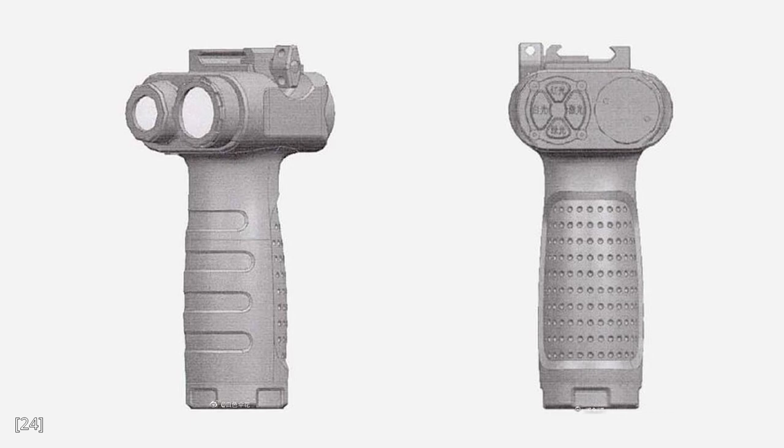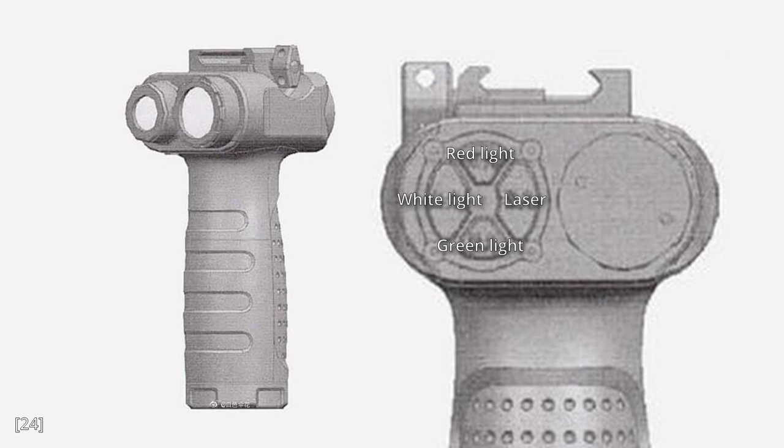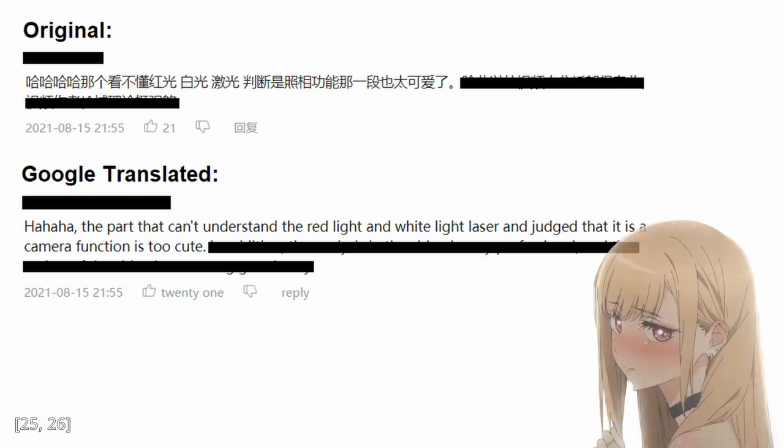Finally, the vertical foregrip — specifically this model. In the last video, I guessed that one of these things at the front is a camera, because I can't read the Chinese text on the controls, and I thought those buttons were way too complicated for just lights and lasers. But it turns out that they are indeed just lights and lasers, with three different colors for the light. Someone on Chinese social media called me cute for making the mistake, which made me blush a little.